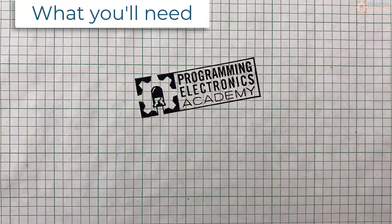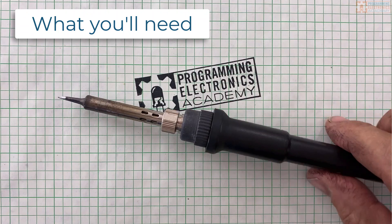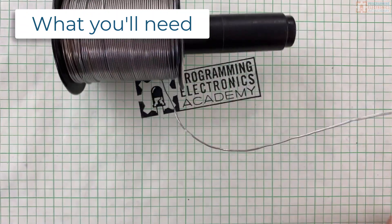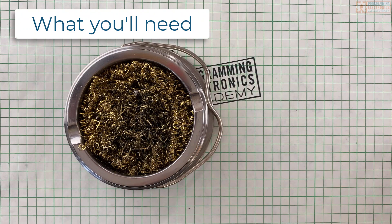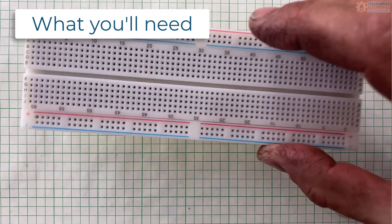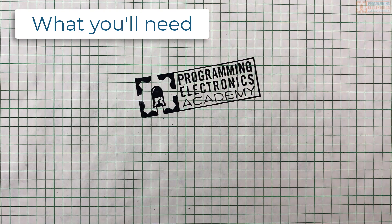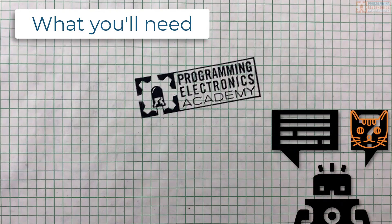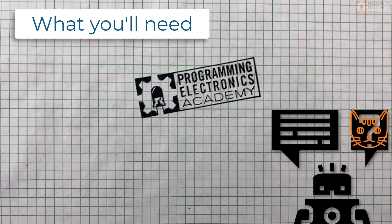Here's what you're going to need to solder your Arduino Nano Every: a soldering iron, solder (I prefer rosin core), a wet sponge or brass wire coils to clean the tip of your soldering iron, and ideally a breadboard — although you can get by without one, it's not going to be as easy. Check out the description for links to all this stuff.